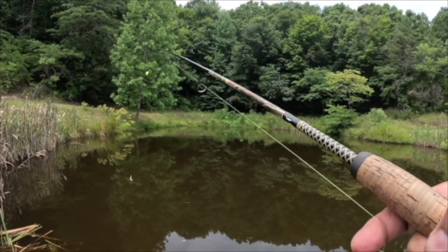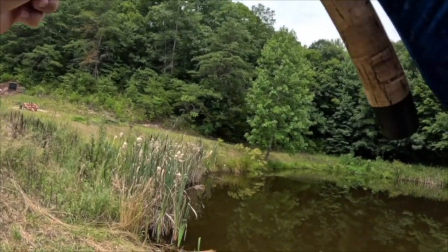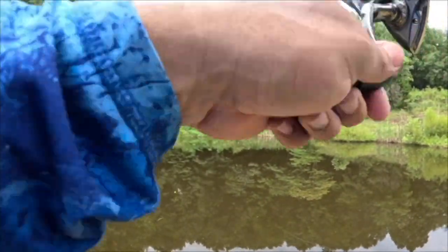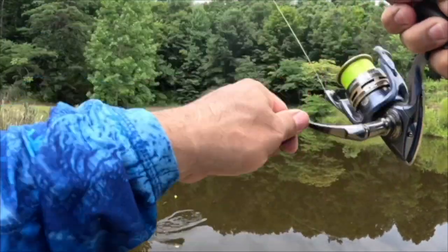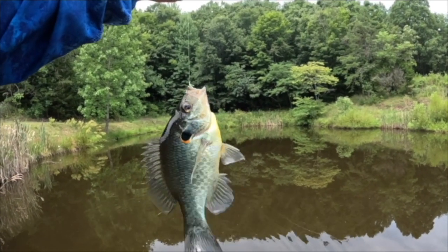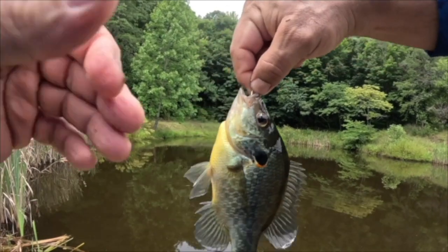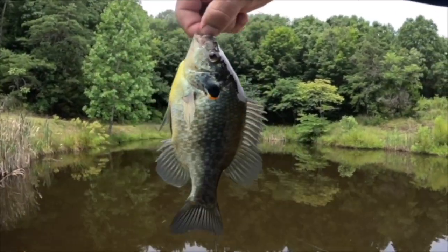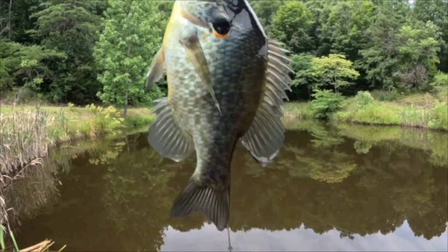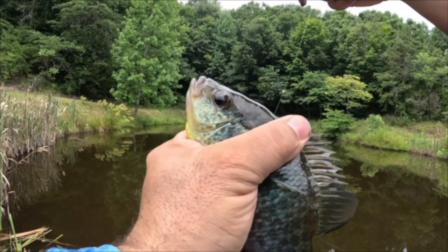Change it up y'all — we have just a simple split shot, the smallest one I own, down to just an Aberdeen hook and a half piece of nightcrawler. Got him! Let's see what we got here — feels like a better fighter. Nice, oh yeah, look at that! Beautiful shellcracker. We're catching shellcracker out of a pond in the end of July — that is awesome, absolutely beautiful.